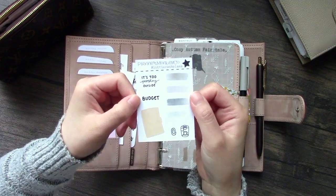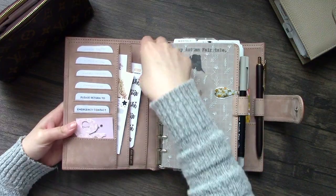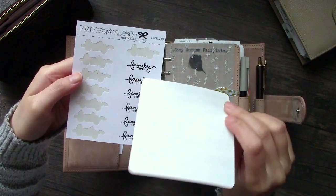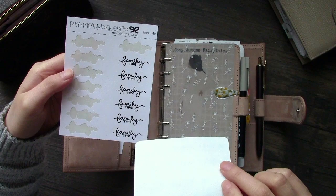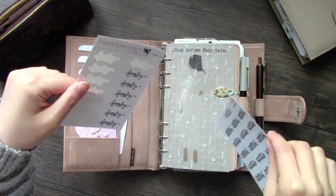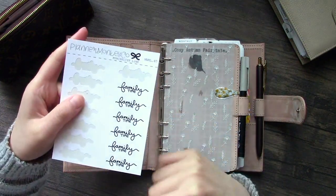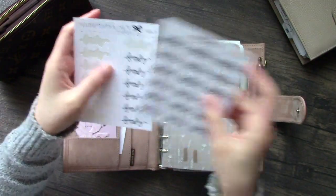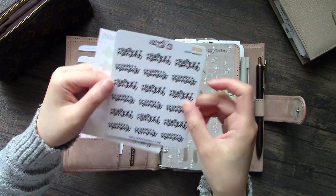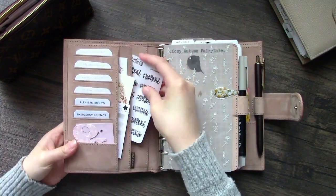This is my freebie from Planner Monkey Co., but there might be a switch up in freebies, so stay tuned. In this pocket I've got these two sticker sheets from Planner Monkey Co. Sydney did make these stickers in a smaller form as well, which fits better on monthly and weekly spreads where you've got quite tight spaces. And then I've got these happy moment stickers from Paper and Milk - I've been hoarding them for quite some time.